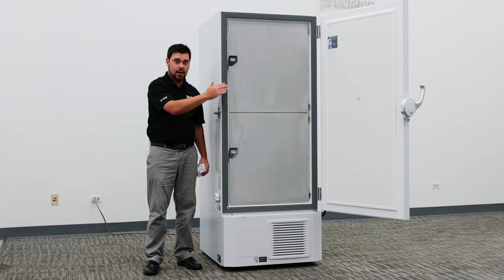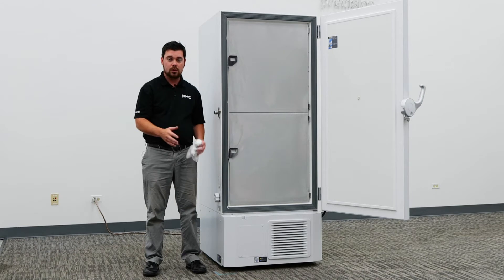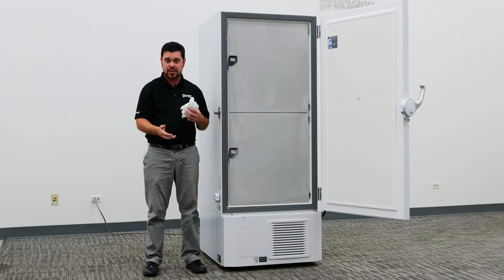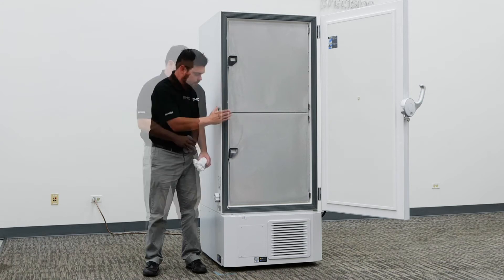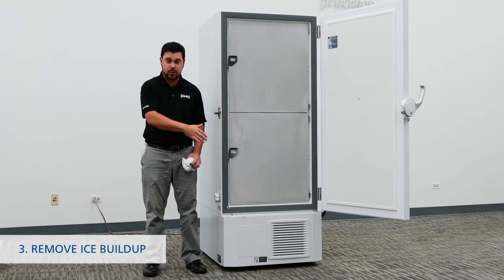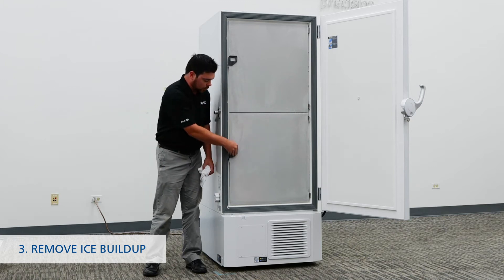As you can see in this freezer, we have uniform frost buildup, which proves that we have an adequate seal. With any minus 80 freezer you will experience some ice buildup — that is a normal occurrence with any ultra low temperature freezer. When you do start to see excessive ice buildup, it is important to scrape any excessive ice and ensure that all your latches and seals are good.